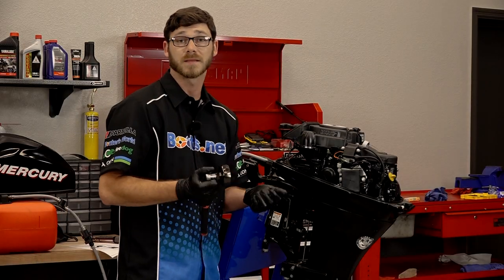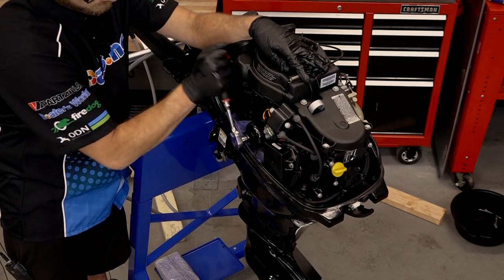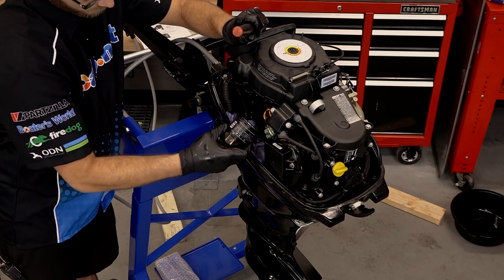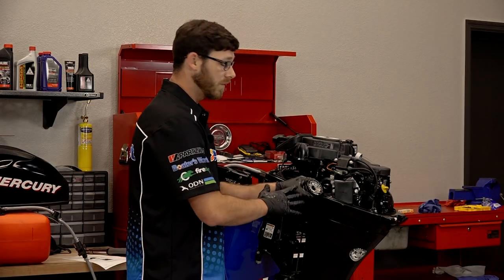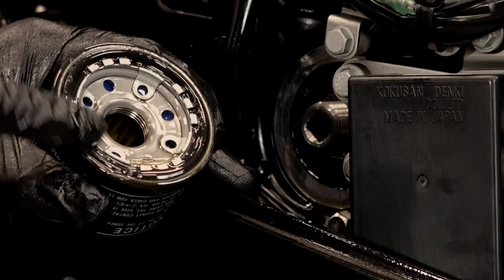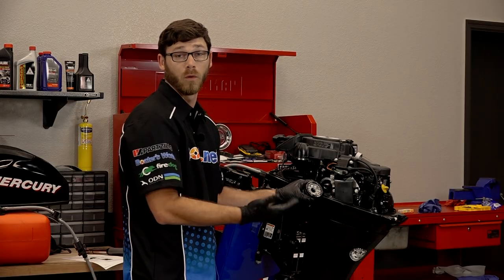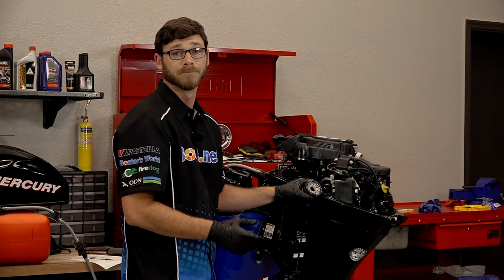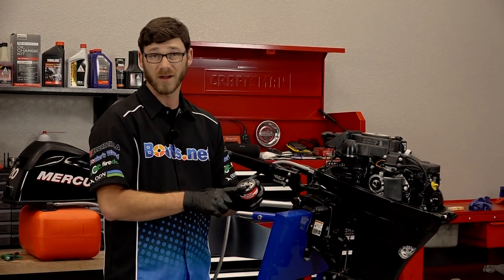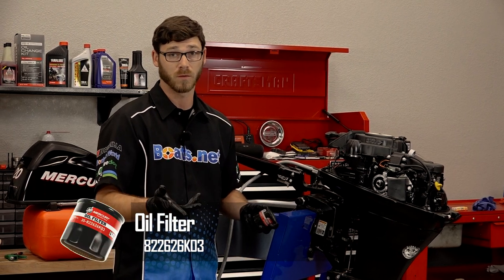This oil filter takes a 65 millimeter wrench. Now when you take this oil filter off, you want to make sure that the gasket did not stick to the side of the engine, because that can happen from time to time, and if you don't catch it, the oil filter will leak when you install it. Now that we've got our new oil filter here, we're going to put a very thin coat of oil on the gasket itself — that makes removing it a lot easier on your next oil service.